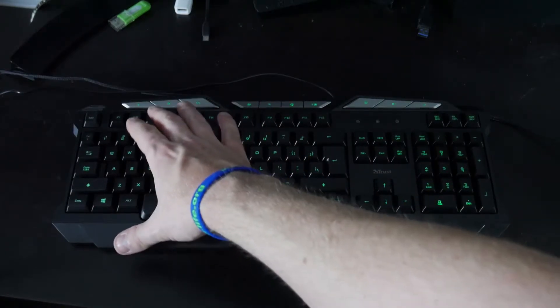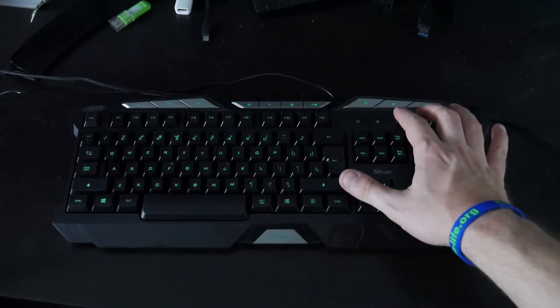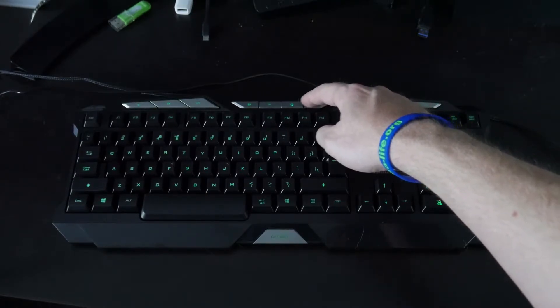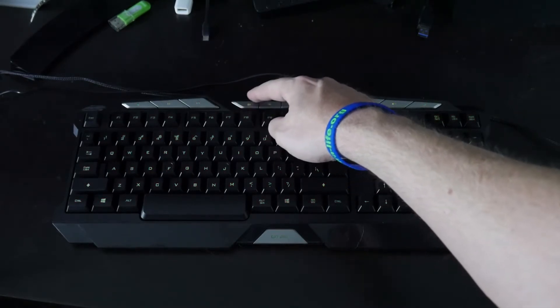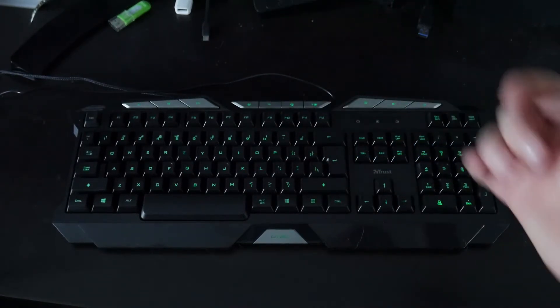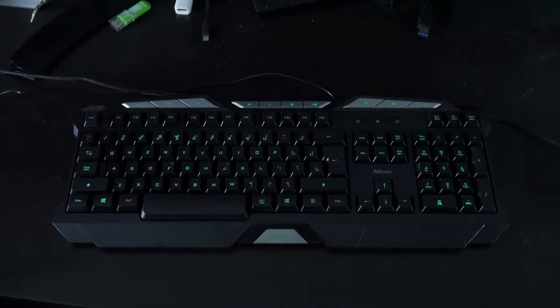It does have some multimedia keys at the top — volume up and down — and you can adjust the brightness three times. You only have three colors: green, yellow, and red. Not sure why they went with yellow, but I like the green personally. The illumination on this one is the least well-lit of all three because the keys are sunken in and the keycaps don't have enough light going through them. It's not a horrible keyboard — it says you can hit eight keys at the same time, so anti-ghosting.